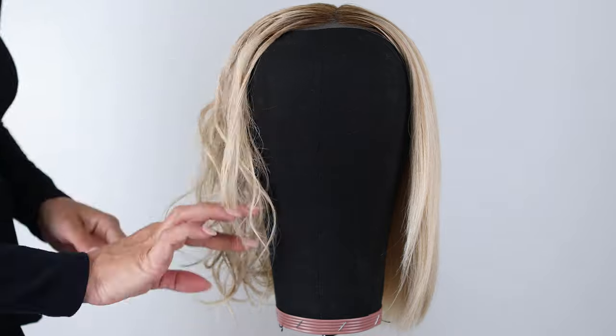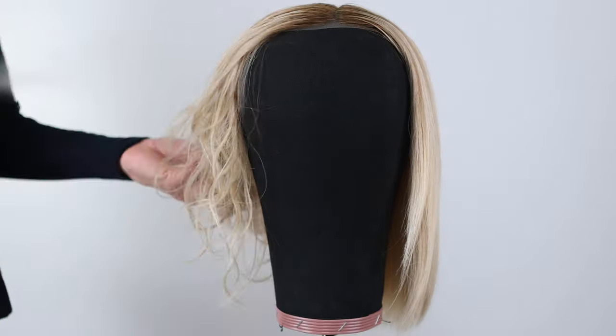Finally, when your wig is dry, finish off your look with a light mist of hairspray and you're all set.